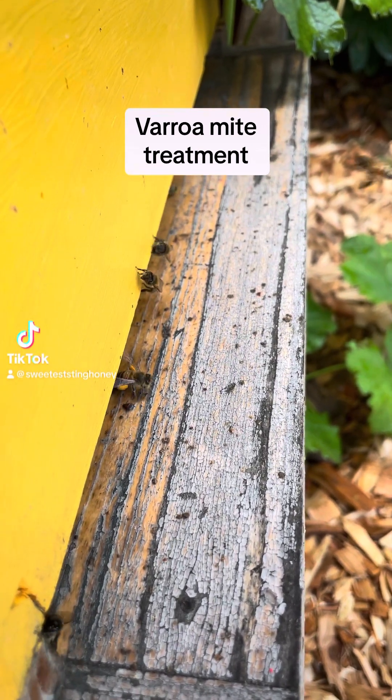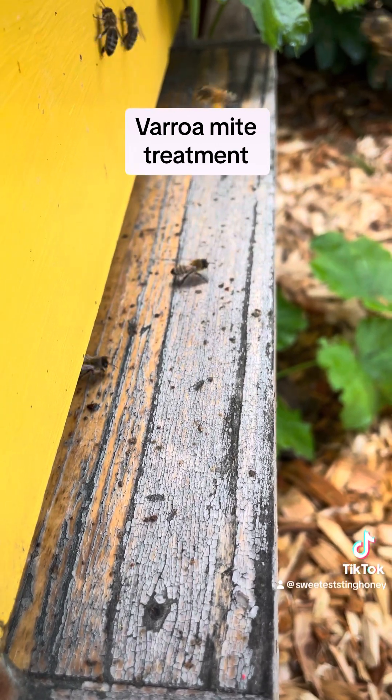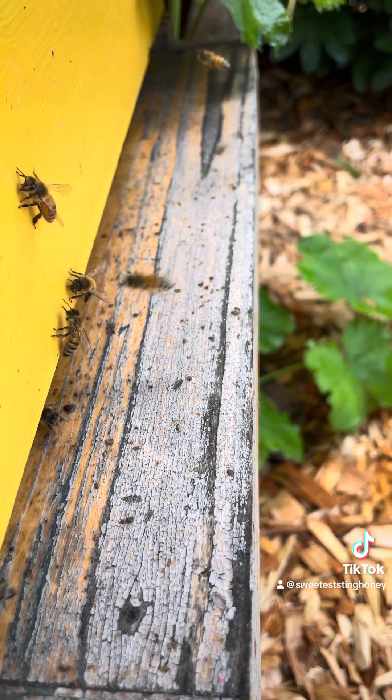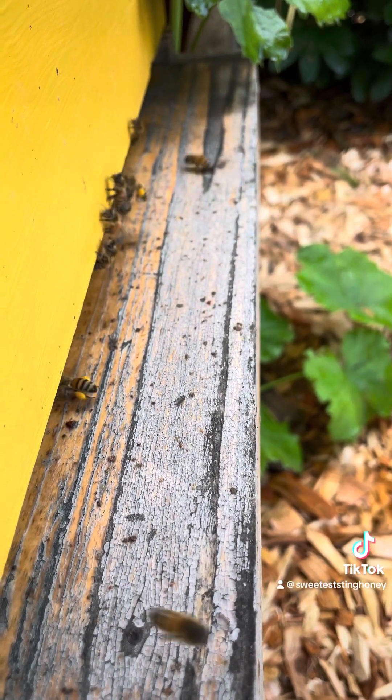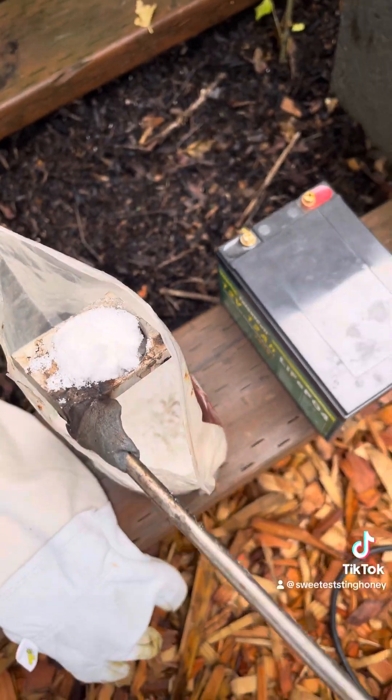Today we're doing a Varroa mite treatment. That is using oxalic acid vapor to kill all the mites that are living on the bees. We're trying to get them healthy for the wintertime because the mites will weaken the bees and make them more susceptible to viruses and other diseases.